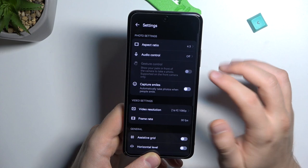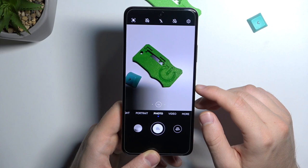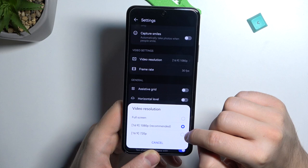In the settings, we can also enable audio control, so you can say a keyword like 'cheese' or speak loudly to take a photo. Let's try it — 'take photo' — you have to speak a little louder, but the option works. We can turn it off now.